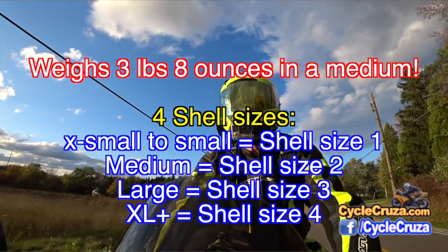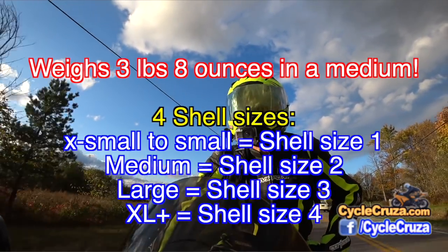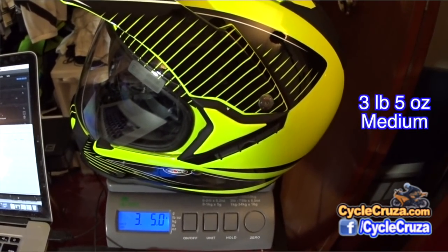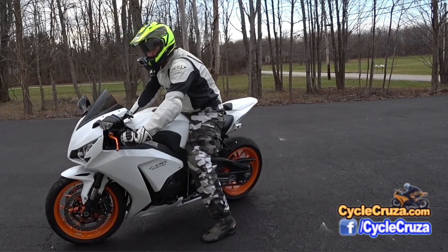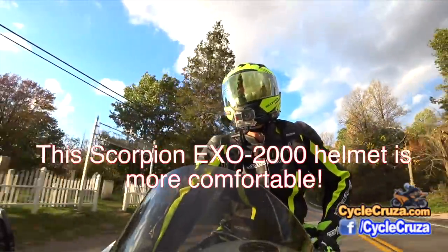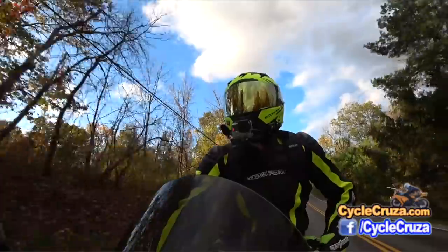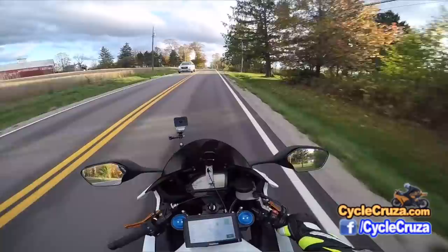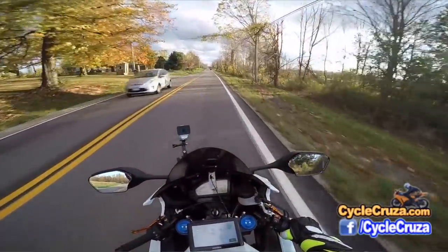The helmet is 3.5 pounds, so it's not a heavy helmet but it's not the lightest either. It's not as light as my Suami MX Tour dual sport helmet, which sits at just a tick over 3 pounds. But that helmet is not Snell 2015 approved. From my research, any super lightweight helmets that are under or just a little over 3 pounds generally don't have the Snell rating, so that's something to look out for.